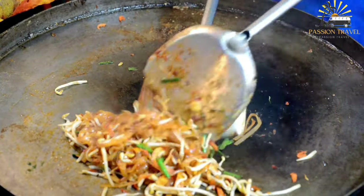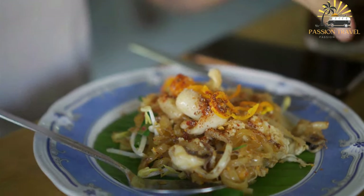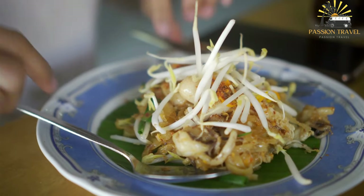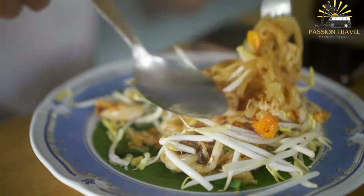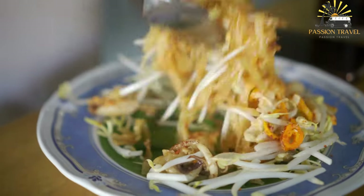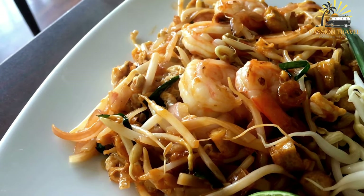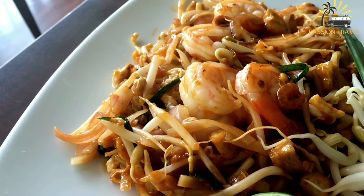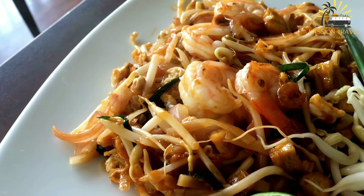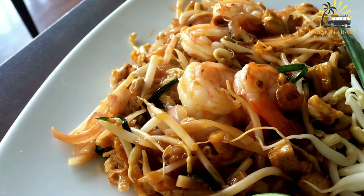To make Pad Thai, the rice noodles are first soaked in water until soft and pliable, then drained. The other ingredients are prepared and set aside. The noodles are stir-fried in a wok or large frying pan with oil, garlic, and shallots. Once cooked, eggs are added and scrambled until set. Next, bean sprouts and tofu are added, followed by the sauce made from tamarind paste, fish sauce, and palm sugar, stirred until everything is evenly coated.